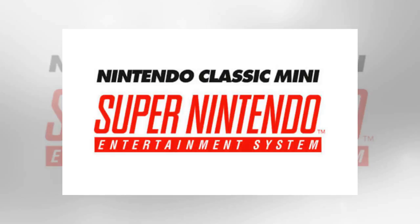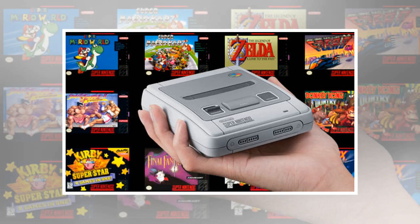For those who have been hunting for the SNES Classic Mini, it appears the stock will continue to arrive in 2018. While Nintendo's original plans were to only have a limited run, this has been extended and means more opportunities for fans.